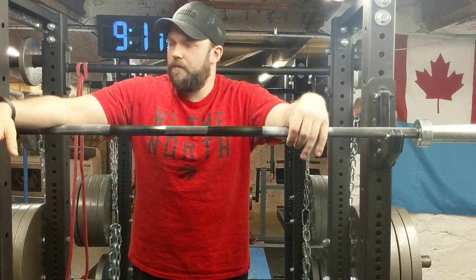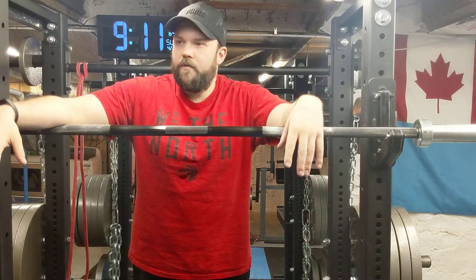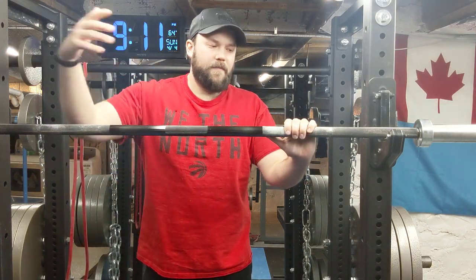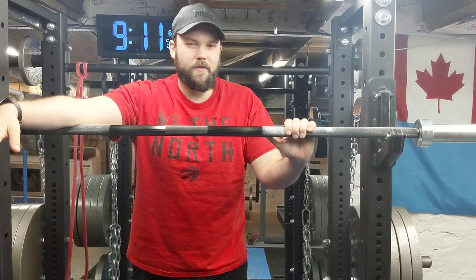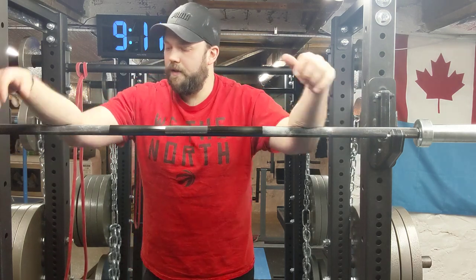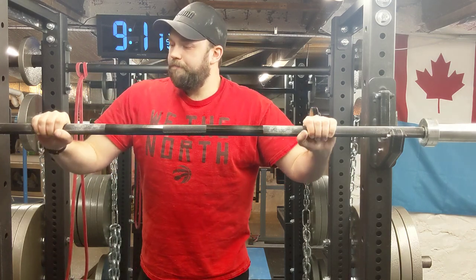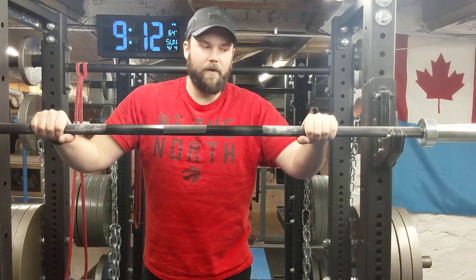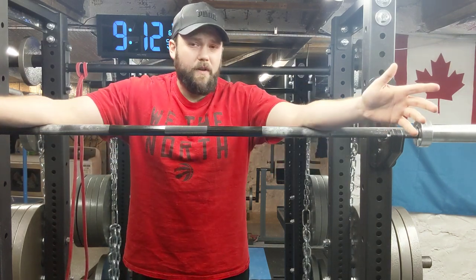The biggest thing I was looking at when getting a barbell was the difference in knurling. You can really get into it — looking at different knurling patterns like volcano or other types — but it really comes down to personal preference. Personally, I like a sharper knurl. I feel like it helps center the bar more and gives you a better grip overall.